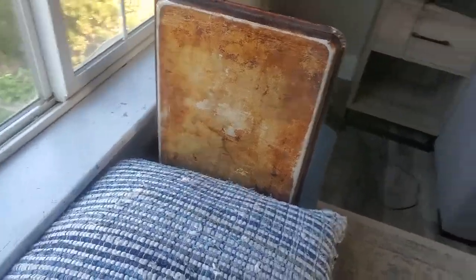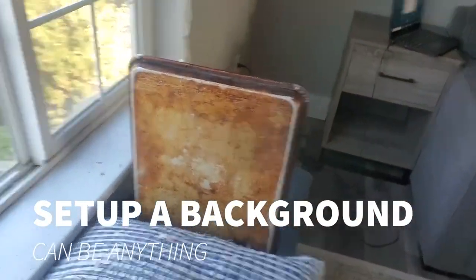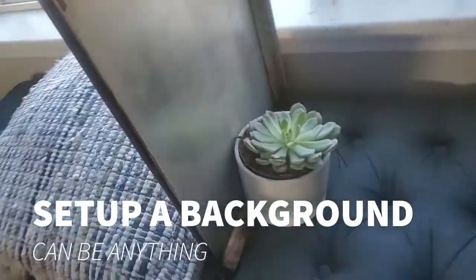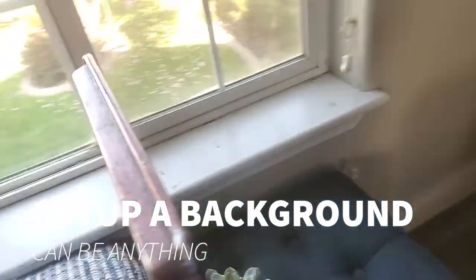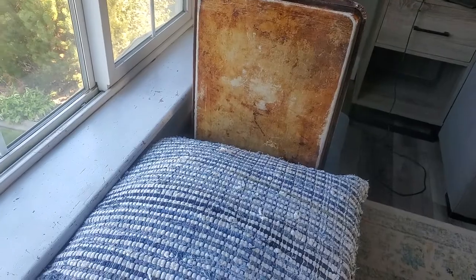You can also try them as your background. Here I'm using the pillow as my foreground, and I took that old cookie sheet and propped it up, putting a plant or something behind it to hold it. Now I've got a foreground and a background, and I can start photographing things here in my studio.